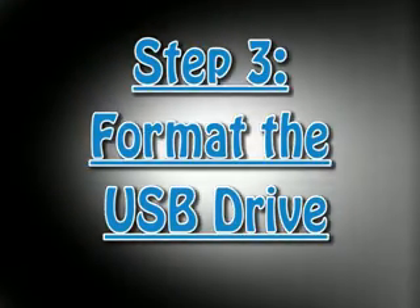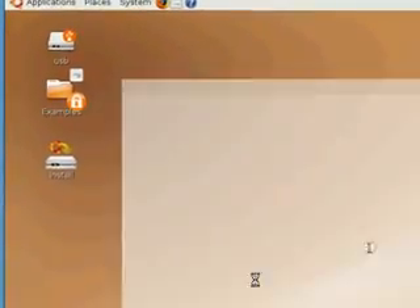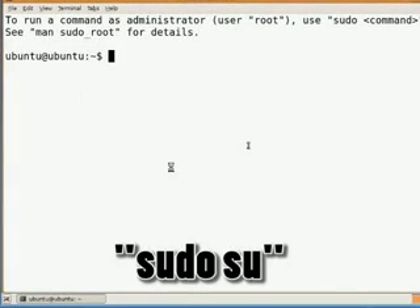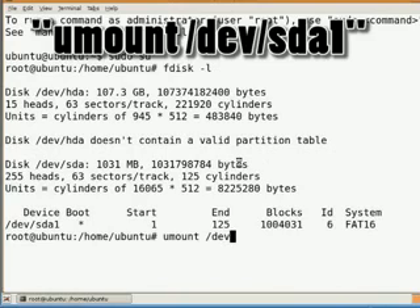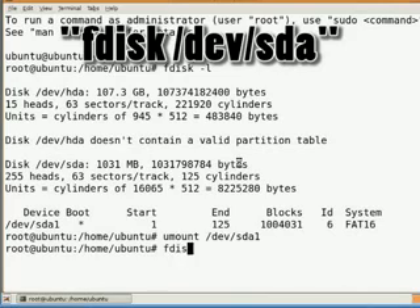The next step is to format the USB drive. Open up a terminal — we're going to be using the terminal. For explanations on how to do this, you can go to pendrivelinux.com. Basically, type in fdisk and find your USB drive, which is probably SDA or maybe SDB. Whatever it is, type in umount and then follow the instructions there.